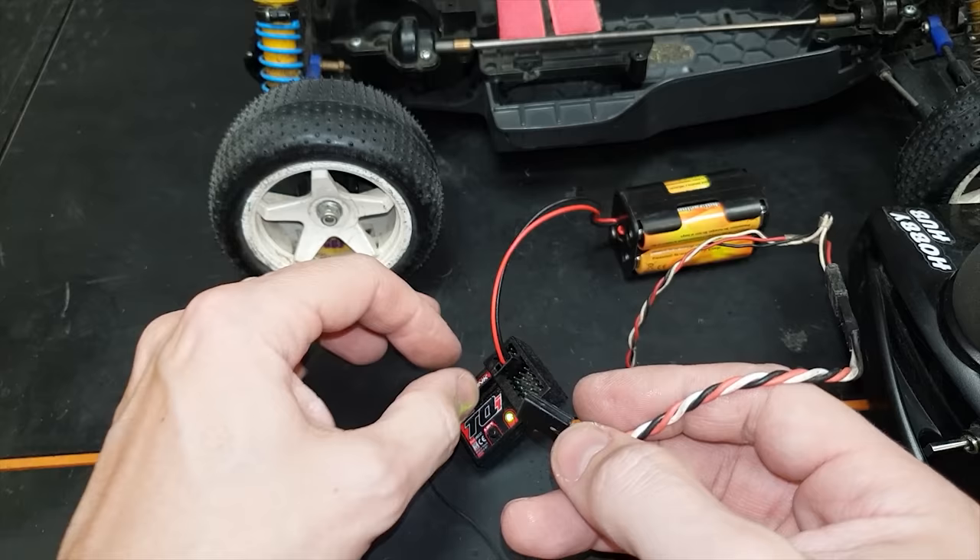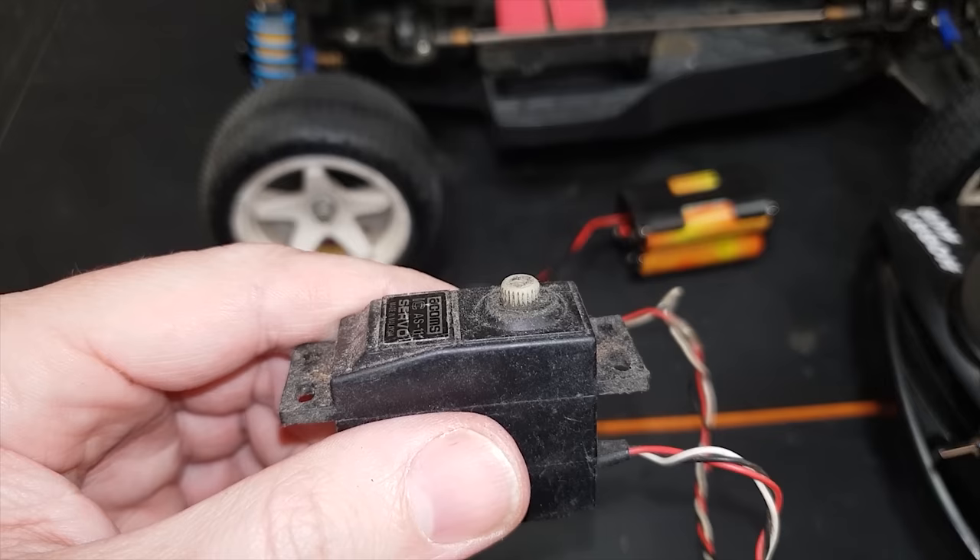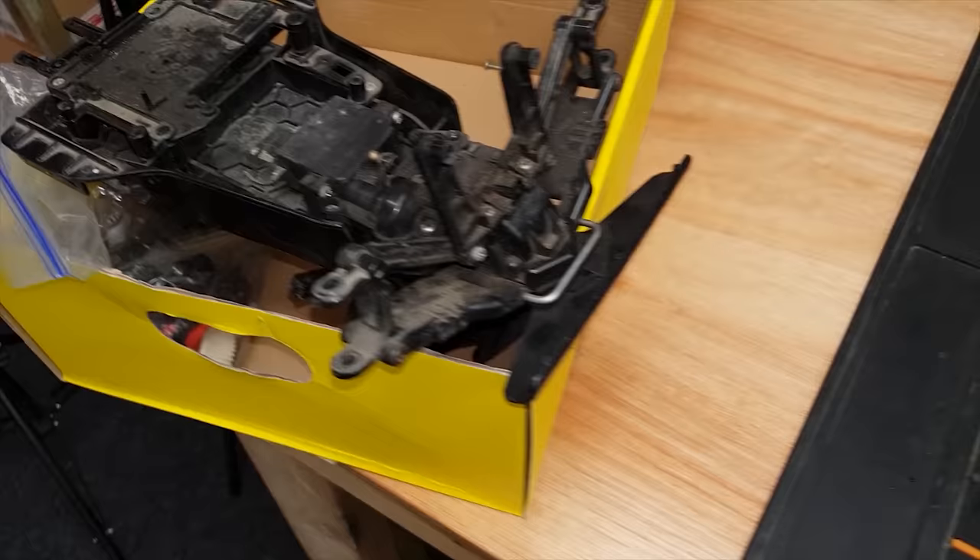I've got this little adapter to plug in there so it fits into the receiver. It works! But oh my god, is that how slow these things used to be? Well, it works - that's what's going in. Coming back over to Mark's chassis, we've got the servo posts and the servo saver - result.